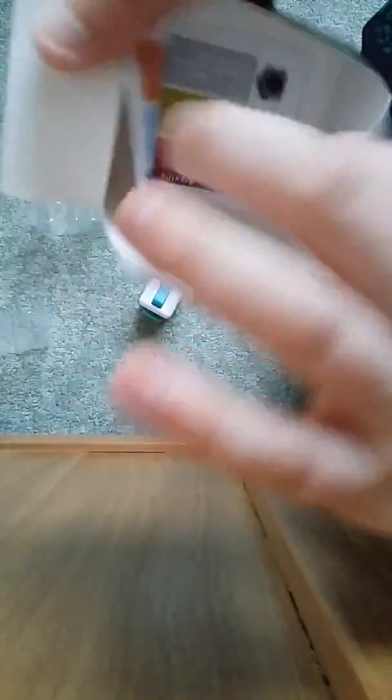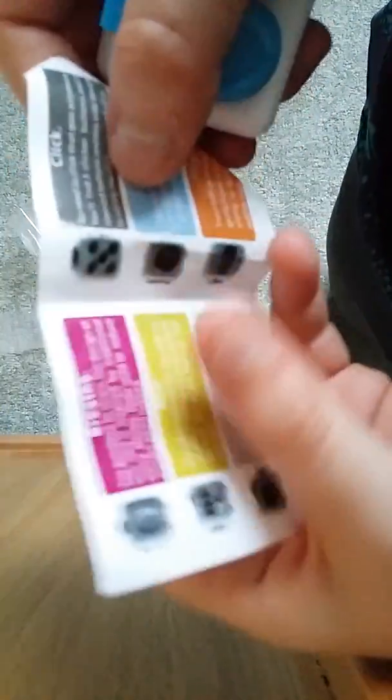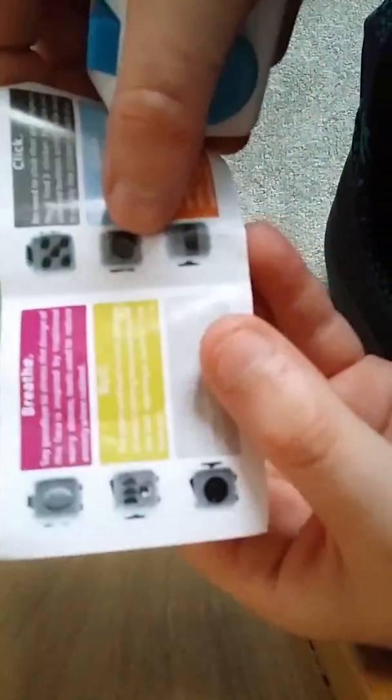So let's get the instruction manual for a minute. Let's find this side. This is the glide — it's like an analog stick. It moves around, you can press it in and spin it.